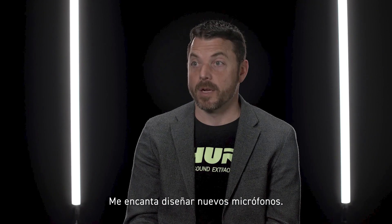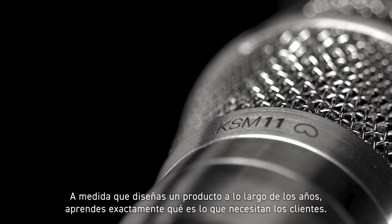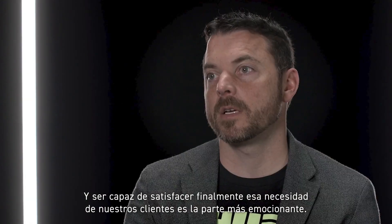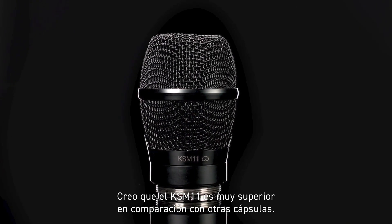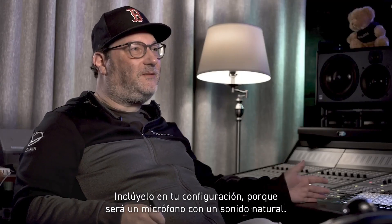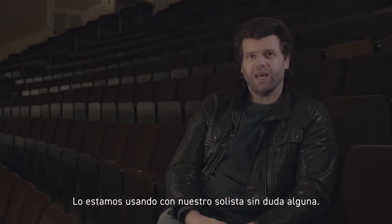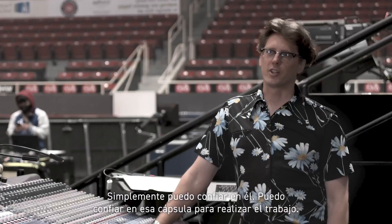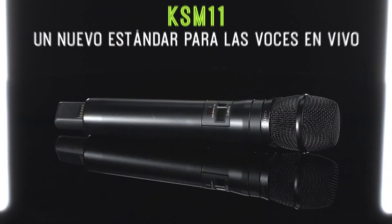I love designing new microphones. As you design a product over years, you learn exactly what customers need, and being able to finally deliver that need to our customers is the most exciting part. The KSM 11 compared to other capsules — I think it's far superior. Put it in your lineup because it's going to be a natural sounding mic. We're using it on our leading man with absolutely no processing. It's honest, and it does exactly what you need it to do as an engineer. I can just trust it. I can trust that capsule to get the job done.